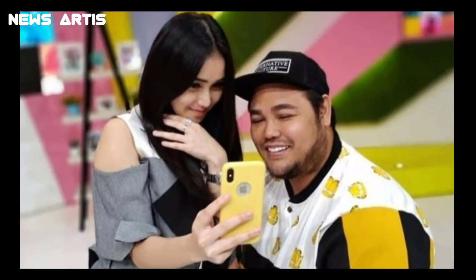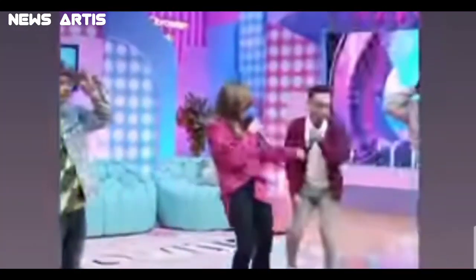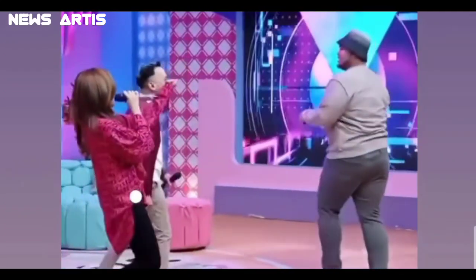Setelah siap, Ayu menuangkan susu kental di atasnya. Ayu juga mempercantiknya dengan irisan buah stroberi. Selain itu, juga menyarankan bisa diganti dengan buah ceri ataupun nangka.